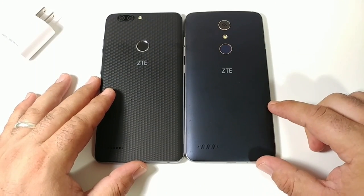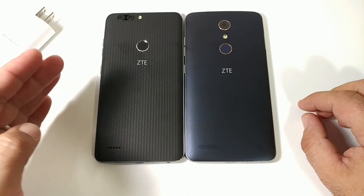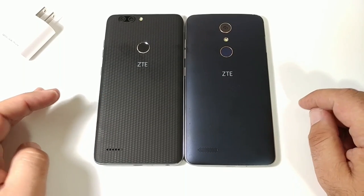Hey, what's going on everybody? Paul Tech here, and welcome to the speed test comparison between the ZTE Blade ZMAX to my left and the ZTE ZMAX Pro to my right — two excellent devices being offered on MetroPCS right now.